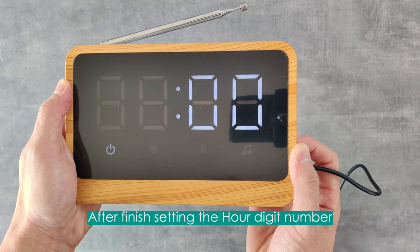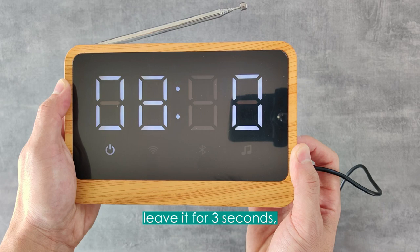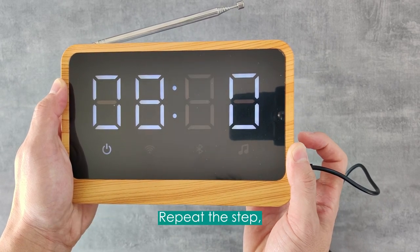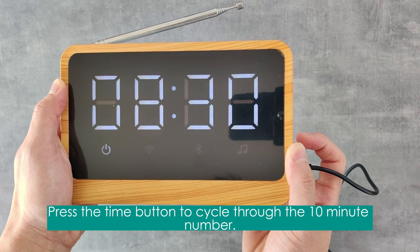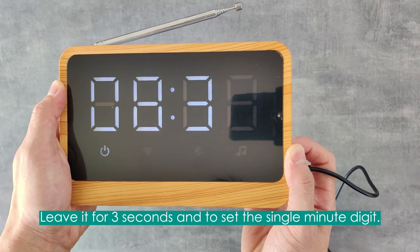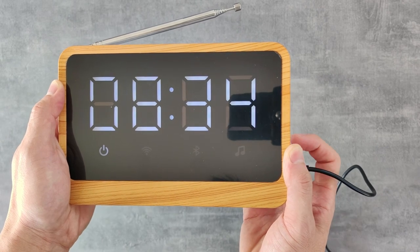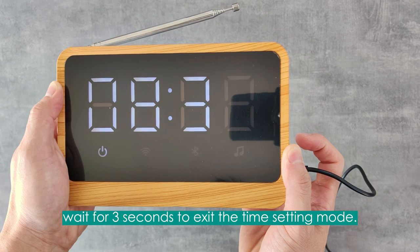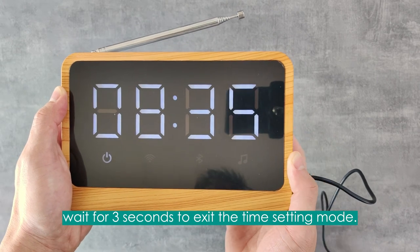After finishing setting the hour digit number, leave it for 3 seconds. The 10-minute digit will start flashing on the screen. Repeat the step — press the time button to cycle through the 10-minute number. Leave it for 3 seconds to set the single-minute digit. When your desired time clock is set, wait for 3 seconds to exit the time setting mode.